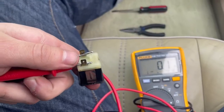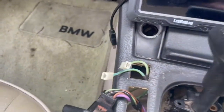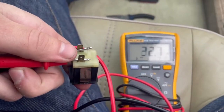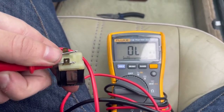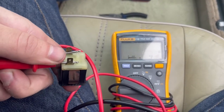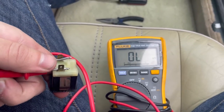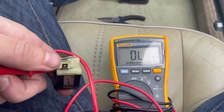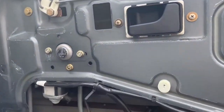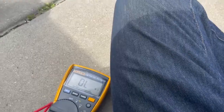It looks like this lockout switch works intermittently — with the button released it's at zero ohms like it's supposed to be, but sometimes when it's pressed in it has continuity and sometimes it doesn't. So I remove the door panel and here's your window motor sitting in there — we're going to do a continuity check on the motor.